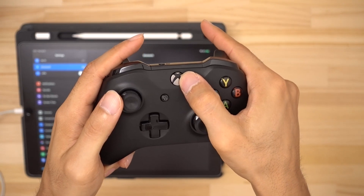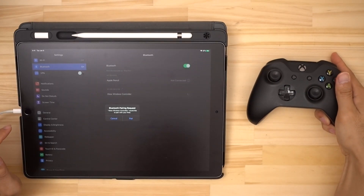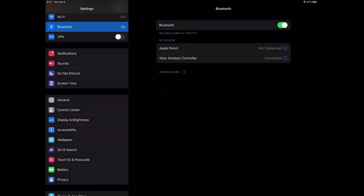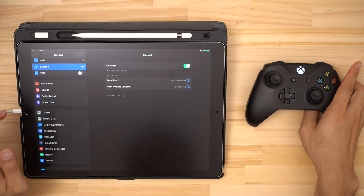Now we take our Xbox One controller and just press the button with the Xbox logo on it. You'll see the button start flashing, and shortly after that we should get a message on our iOS device. It says something like Bluetooth pairing request, so we go ahead and say pair, and it's as easy as that. As you can see it says connected, so we're good. The light on the button has stopped blinking, which is another way to tell that it's connected.